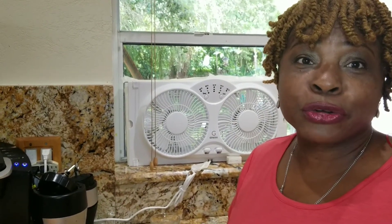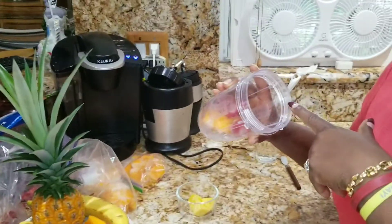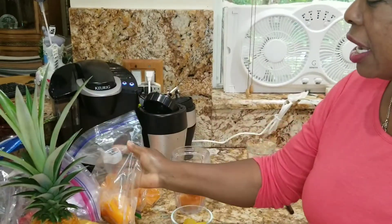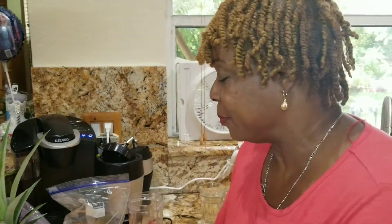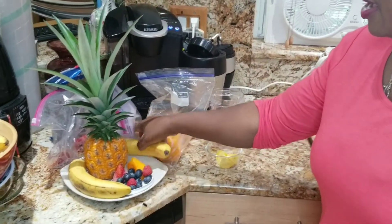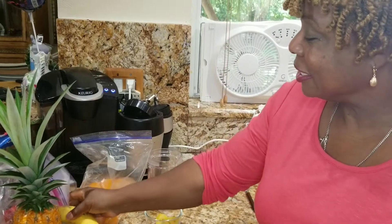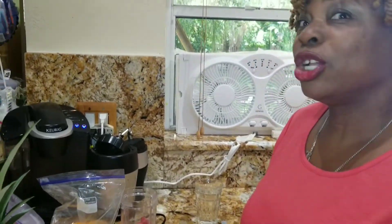Good morning and welcome to my channel Cooking Victoria Grace. This morning I'm gonna make a smoothie with pineapple, strawberry, papaya — frozen papaya, because I harvest a lot of them from outside, I cut them up and froze them — and blueberry, banana, and pineapple. So let's get started.